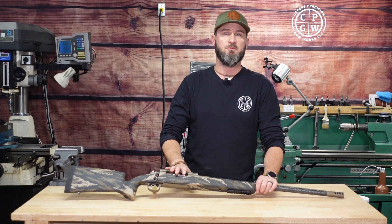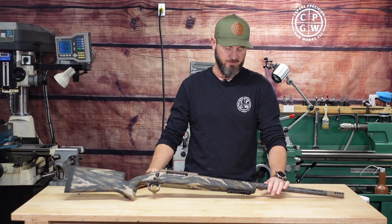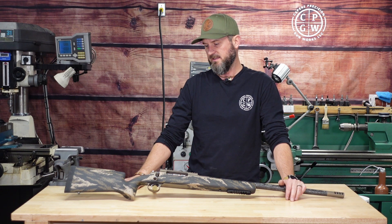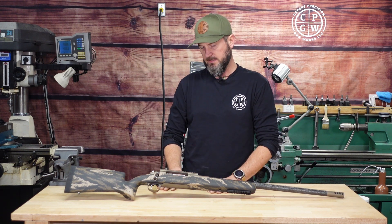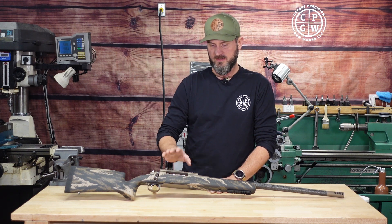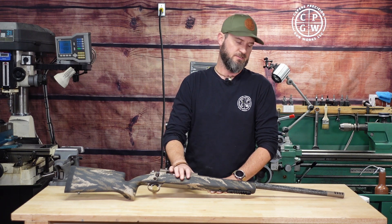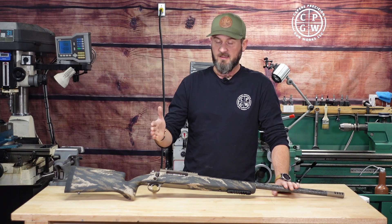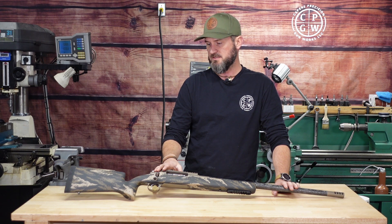Cerakoted — we went with Smoked Bronze, a new color from Cerakote, I believe in 2022. I got an email sometime in the summer saying they came out with it, been wanting to try it, and I think it worked great with this gun. This is for a gentleman in Wyoming — he's a premier guide up there, works for Casper Fire, really good friend of mine. Super excited to get this gun to him.